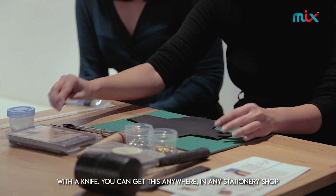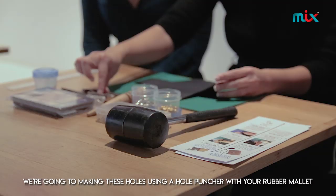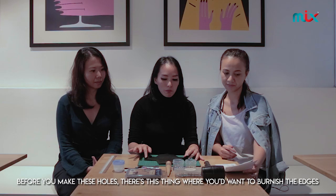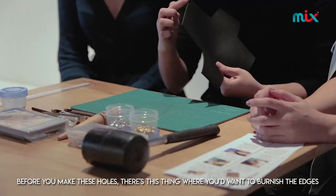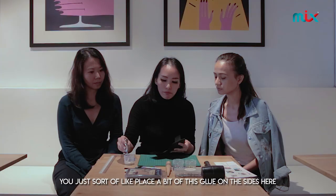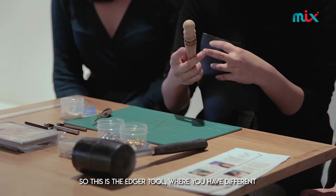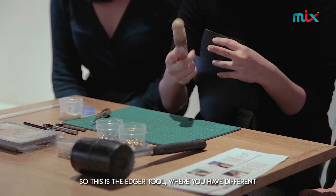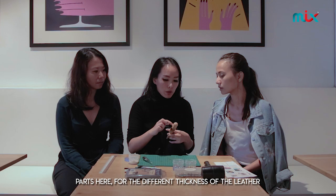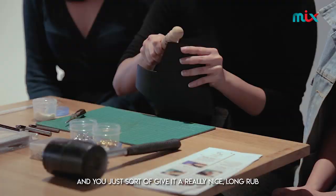First of all, you need to have a paper pattern and then you cut it onto your piece of leather with a knife. You can get this anywhere in any stationery shops. Before we make the holes, there's this thing where you want to burnish the edges. We use a burnishing glue — you just place a bit of this glue on the sides. Then there's an edger tool with different parts for the different thickness of the leather, and you just give it a really nice long rub.